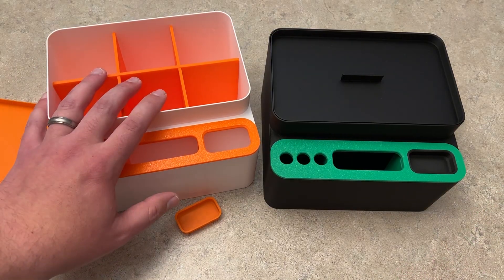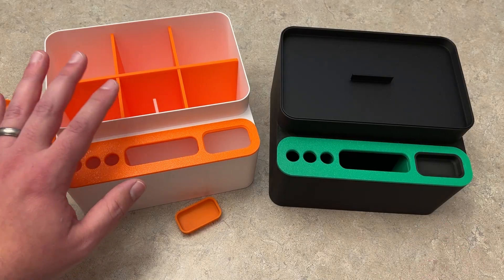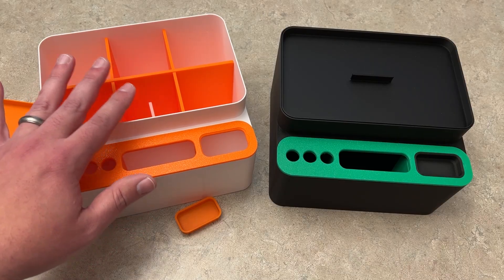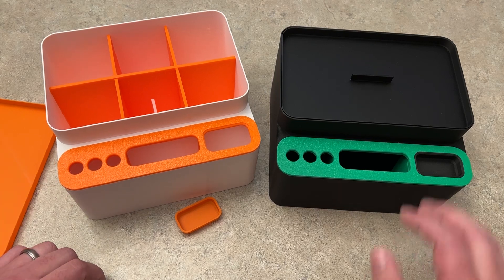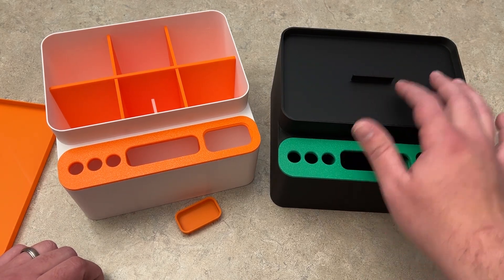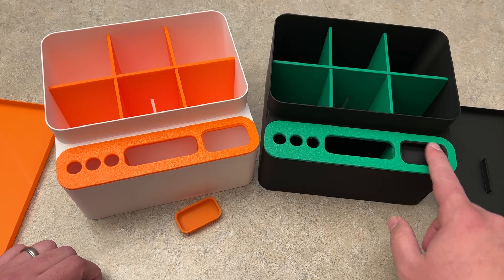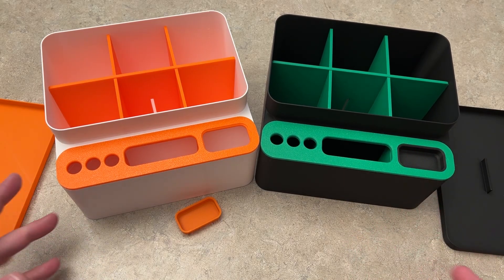What I did was theme these for the Glowforge and for the xTool. I didn't have light blue so I went with orange for the Aura and the Spark machine they released, so it kind of flows correctly. This one fits perfectly on the left-hand side of the Glowforge, and this one fits really well on the back side of the xTool S1 — I went black and green to match xTool as well.